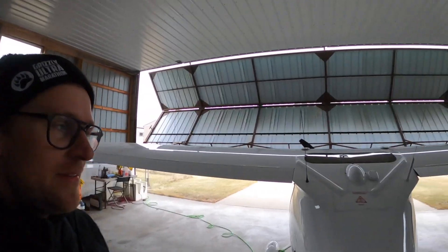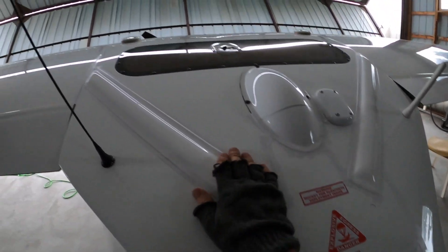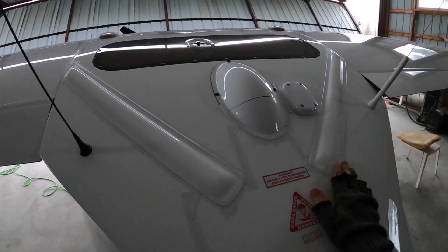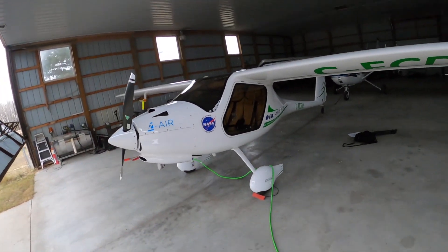Alright, so I got it all back together and ready to fly. I just basically taped it all back on. Should be good to go. Now we can go flying.